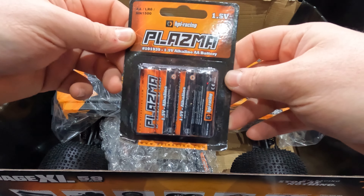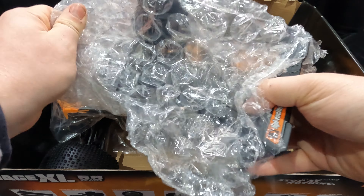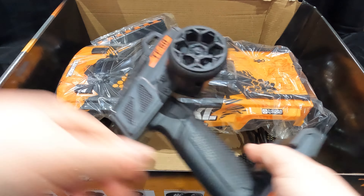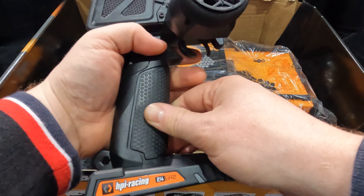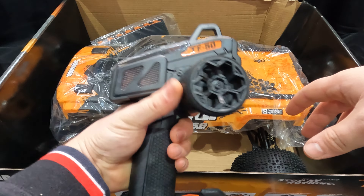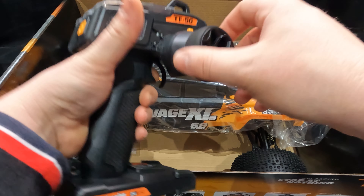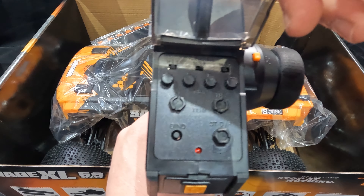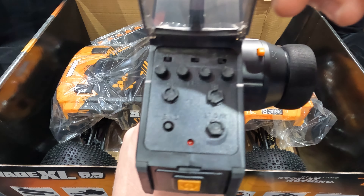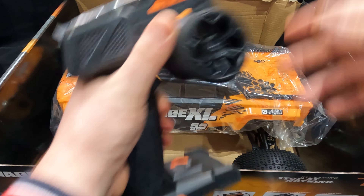Also get a lovely set of AA batteries there for the transmitter, which we have here. HPI have upgraded it to a TF50. Feels quite nice in your hand — it's got this little rubber grip so it feels really good. You're not going to be able to do it one-handed unless you've got super long fingers. Mine are short and fat, but yeah, feels quite nice in your hand. Obviously that's your on button, and then you've got all of your adjustments there for your steering trim and throttle trim and all those extra features you're going to need. It's quite a nice transmitter, actually.